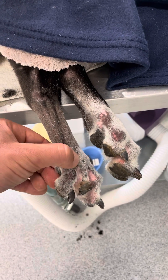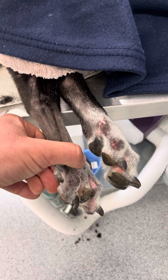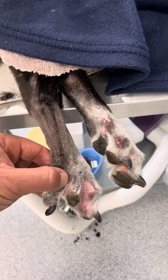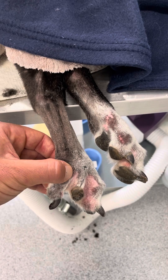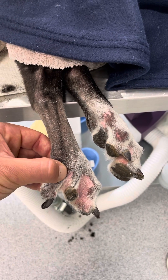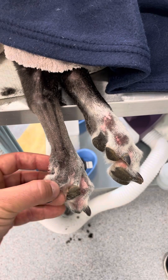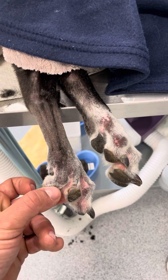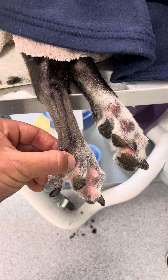I thought this was an interesting case because whenever I do a digit amputation these days, I always do the amputation through the level of the metatarsal phalangeal joint and the metacarpal phalangeal joint. I think they're just more comfortable when we perform the amputation through that level, and in terms of function for the dog it really doesn't make too much difference. This case reminded me that sometimes when we do those lower amputations they can just have that residual sensitivity.